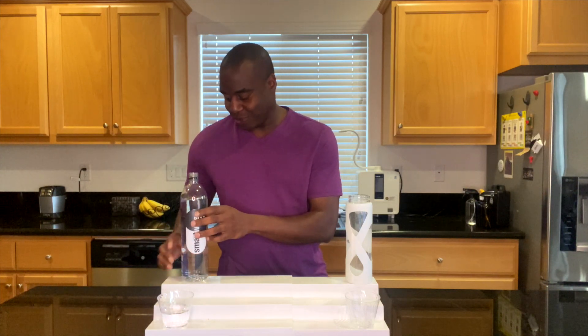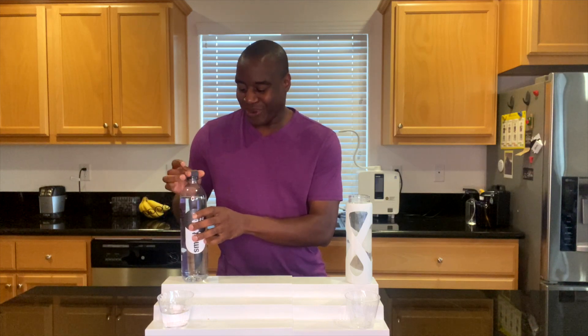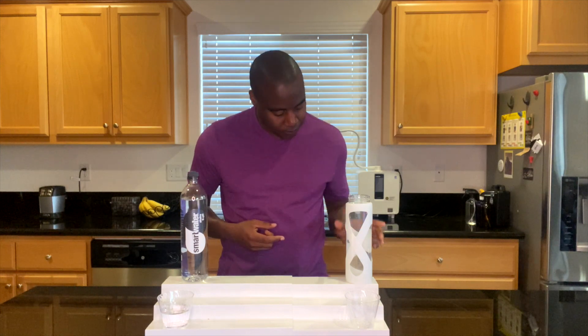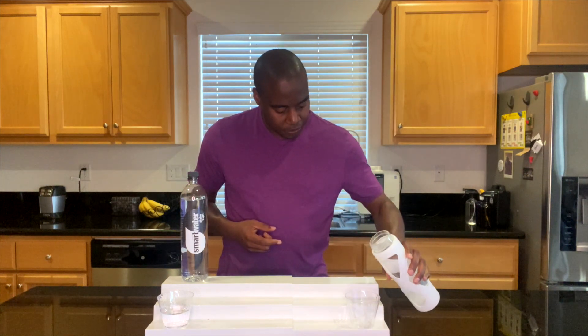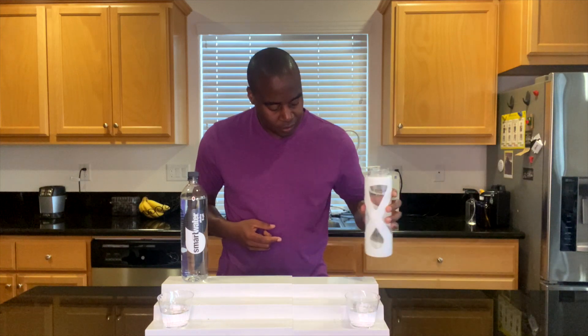Let's see how good this one is amongst all the other ones that are out there. We're going to be testing it against electrolyzed reduced water. Let's go ahead and pour this up as well.